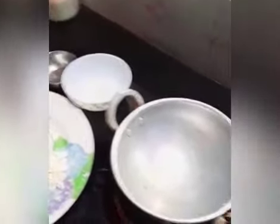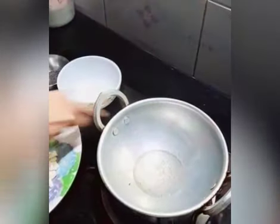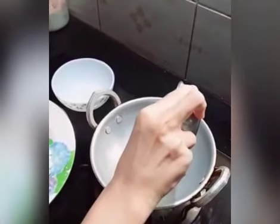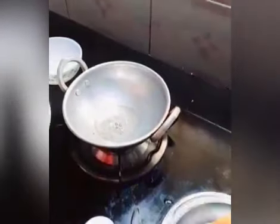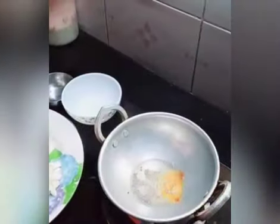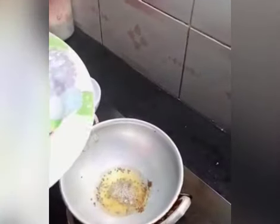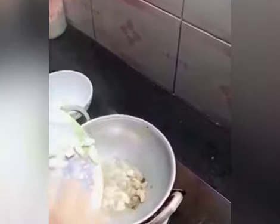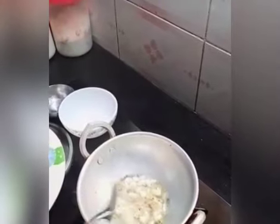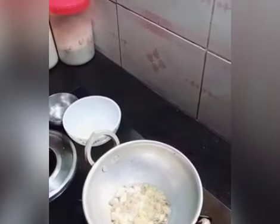Take a pan. Add oil. Add mustard and fenugreek. Add ginger and garlic, and mix. Add chili and mix.